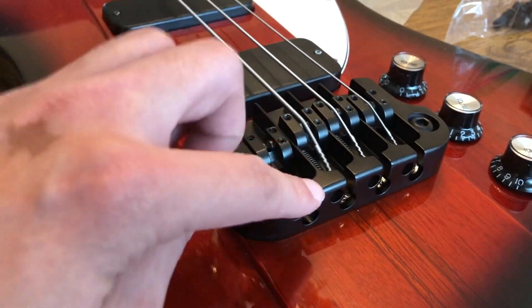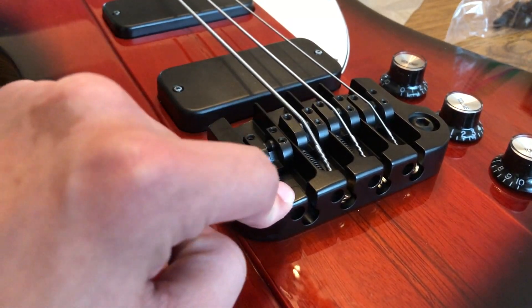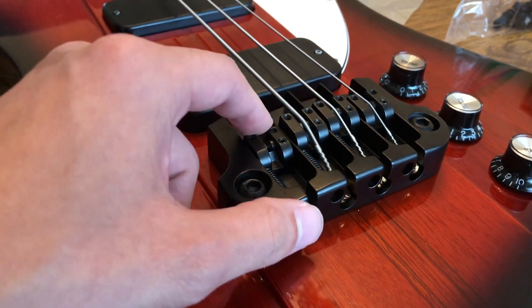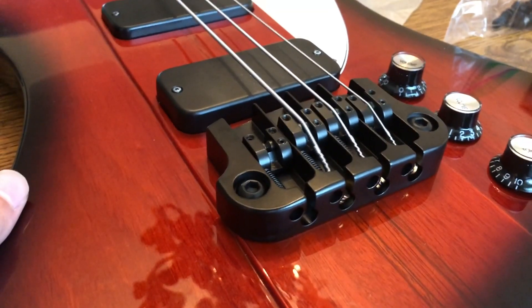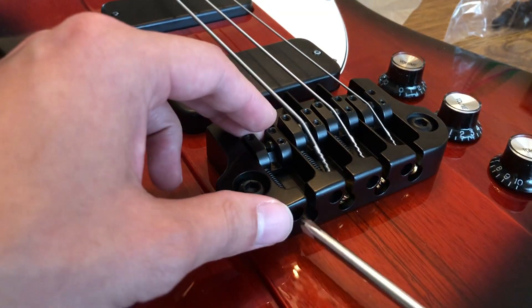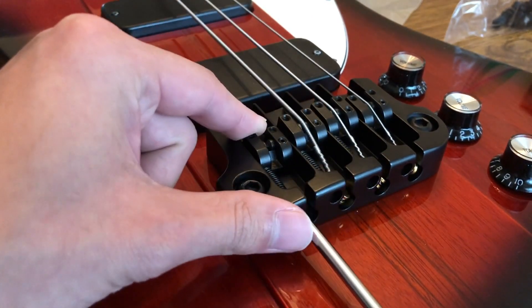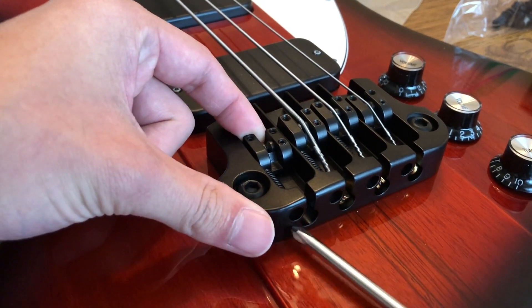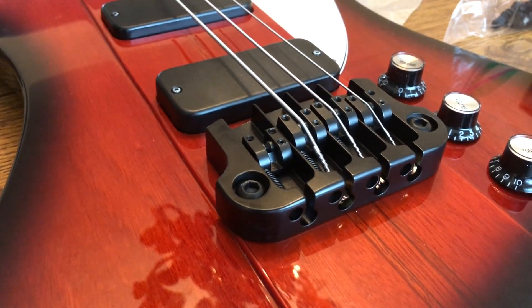When you put your string on and the tension is pushing down on the saddle and you go to adjust the intonation, the saddle may lift up - and then you're going to have to undo the string and it'll be super annoying. So just go ahead and tighten this a bit so that the thread catches on to the saddle and springs it back just a little bit. Then when you put your string on you can adjust the intonation properly.